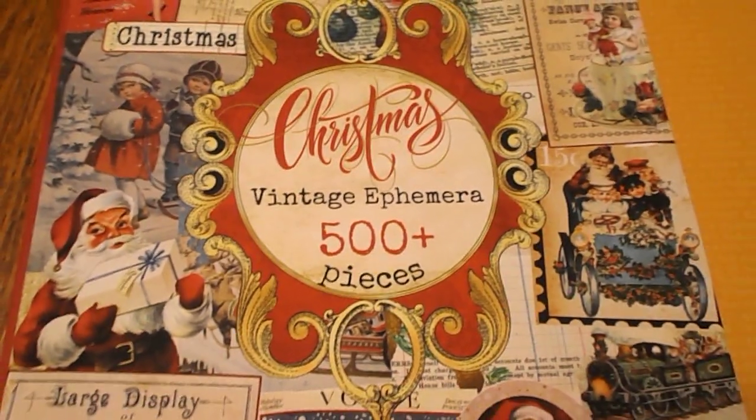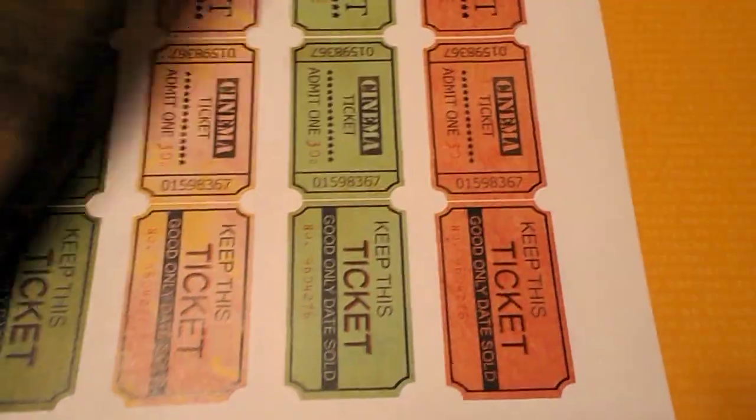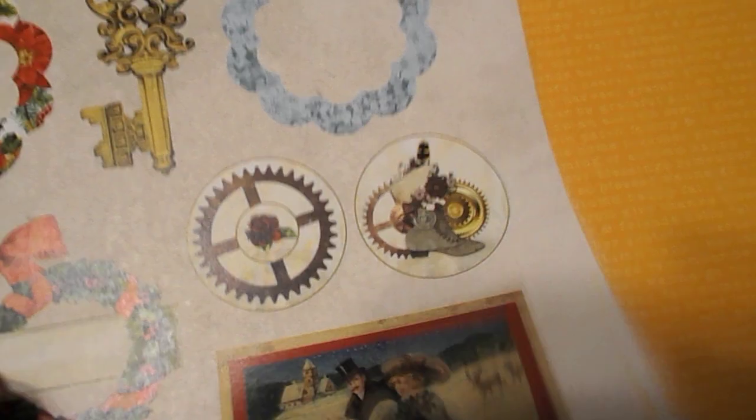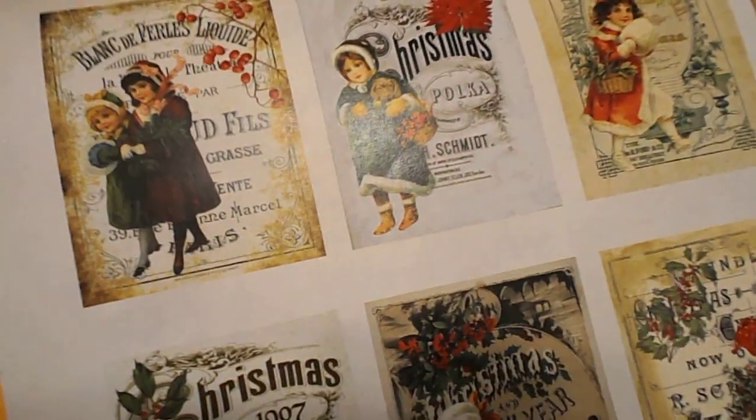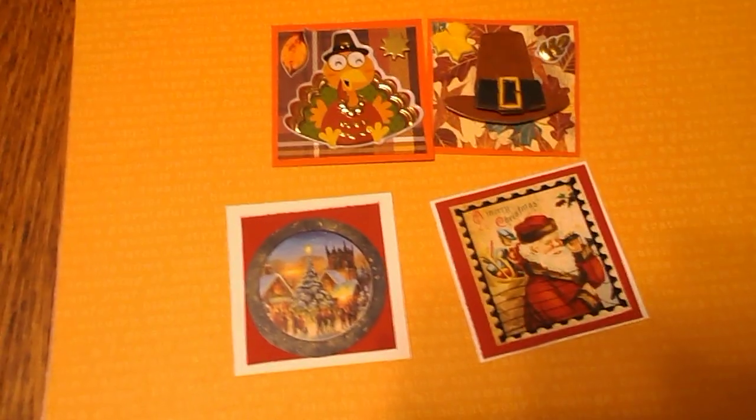Let me show you here — this is what it looks like. I can't remember if I showed you this before, but if I didn't, I will show it to you if anybody requests. There's a lot of different pieces in here you can cut out for your postcards. There's tickets, and there's other pages on the back you could use for background. There's all kinds of pretty things in here. I like this one to cut out to make cards with, or different kinds of ephemera. So let me know if I showed you this book or not — if I didn't and you'd like to see it, I will do a video on it.